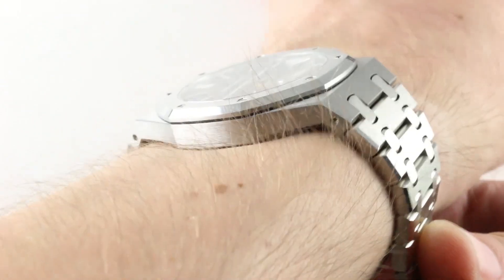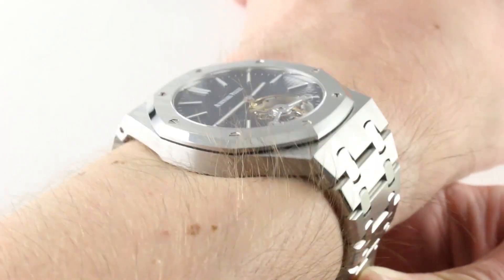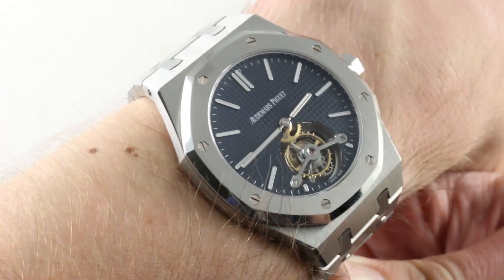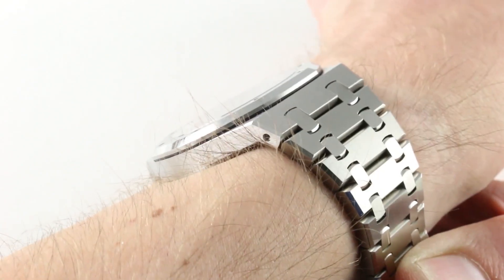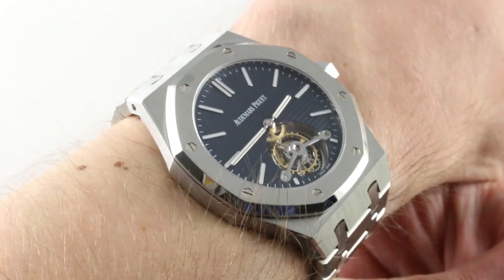On my 16cm circumference wrist, it wears like every Royal Oak, which is to say bigger than its nominal size, but flat. So 41mm from 9 to 3, not including the crown. The watch is relatively slim — I measured it at a nice compact 8.9mm. That's only 0.6mm thicker than the Jumbo.